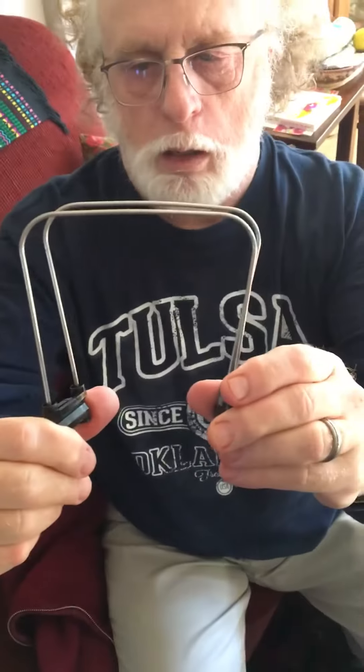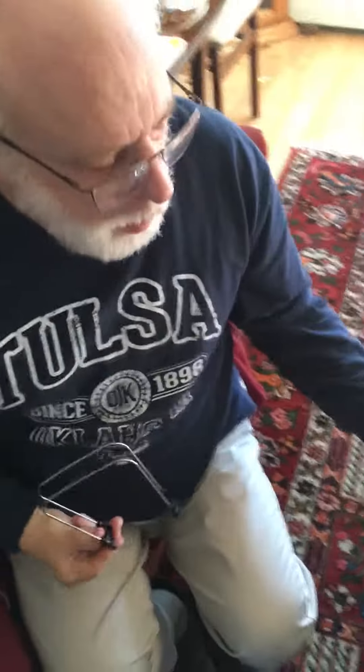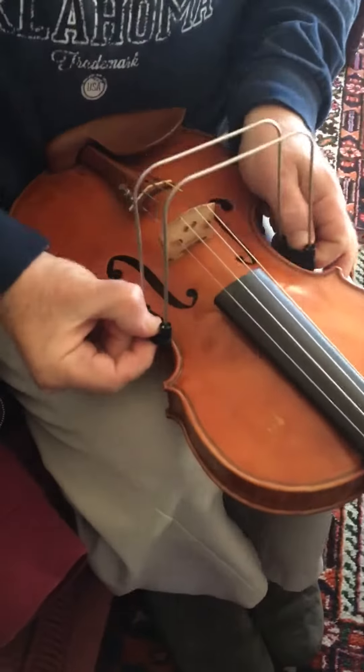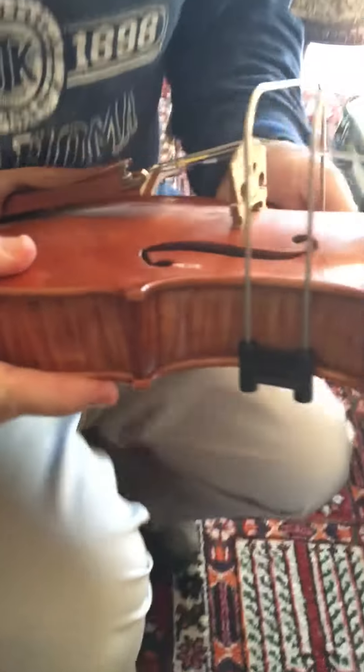Take a look. On the outside there's like a little ledge that you'll be needing later. You take the violin, you set it on your lap just like it shows in the instructions, and you put the bow right on the bottom edge.